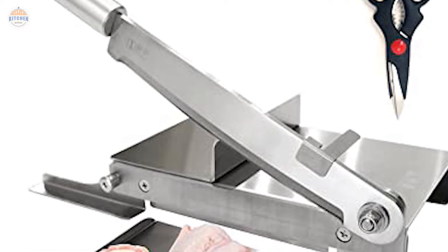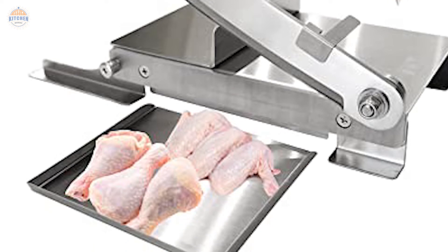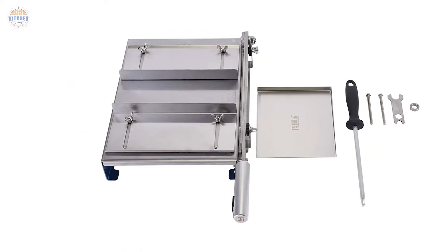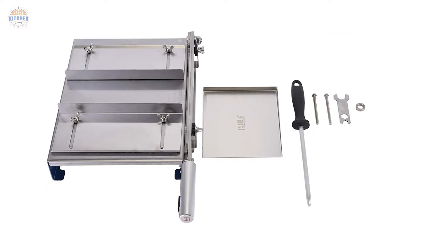Overall, if you're looking for a quality chicken bone cutter that's both powerful and easy to use, then look no further than the Iainer Chicken Bone Cutter — a 13.5-inch stainless steel bone cutter for fish, chickens, beef, and meat vegetables.